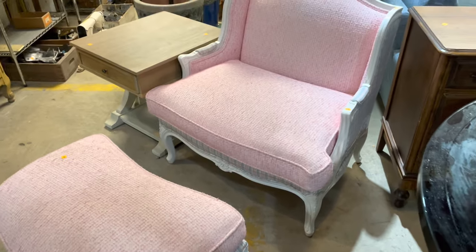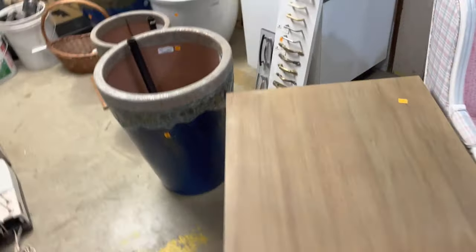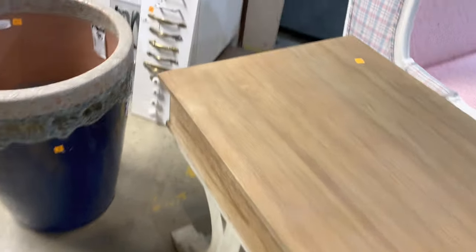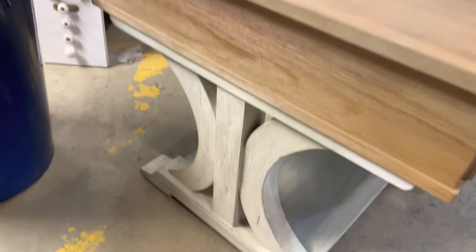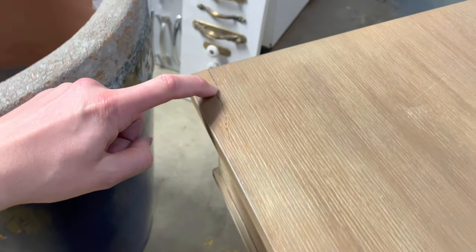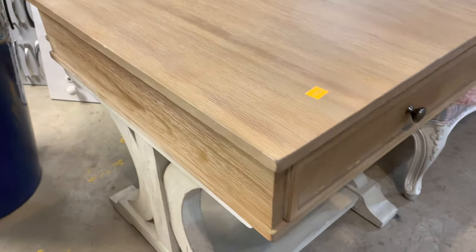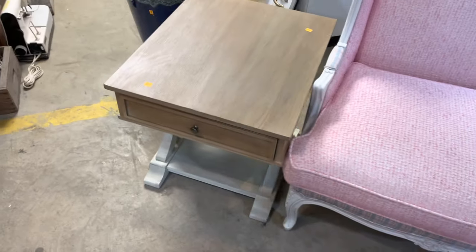Next to it, check out this end table — I think it's a really good price at only $45. It has a lot of cool style; I really love the legs. Both sides have these two arches that remind me a little bit of the Atari logo, in a modern farmhouse kind of design. It does have a little crack, but honestly it took me a while to even notice it, so it's a really great end table.